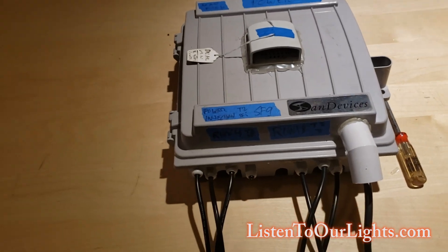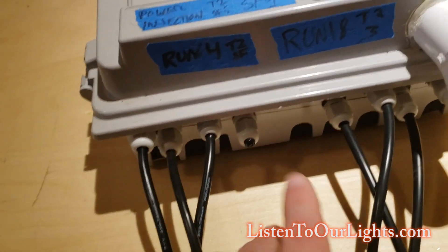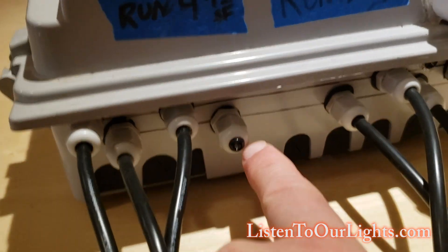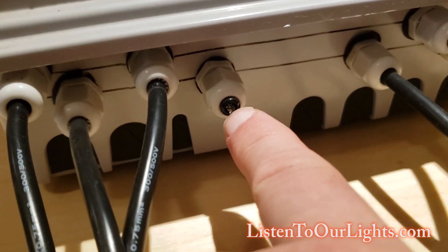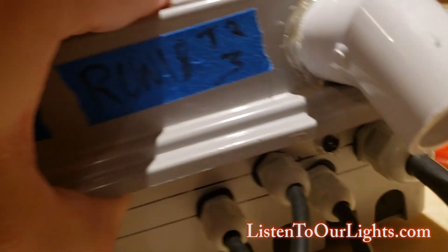Then this was used for a differential box, so some of the glands have been converted over. I was using this for something else when it was a differential box. Now I put a little LED there because I like power LEDs. And then I needed another power LED, so I just drilled out a hole for that one.